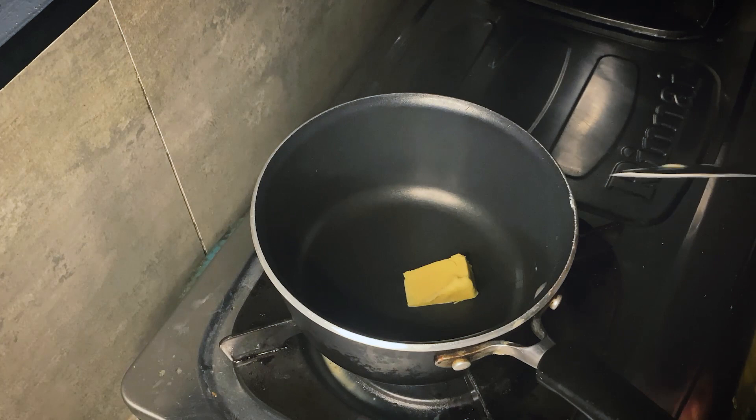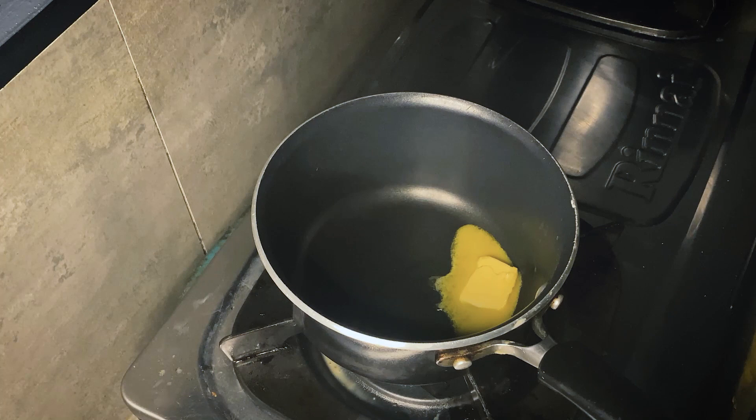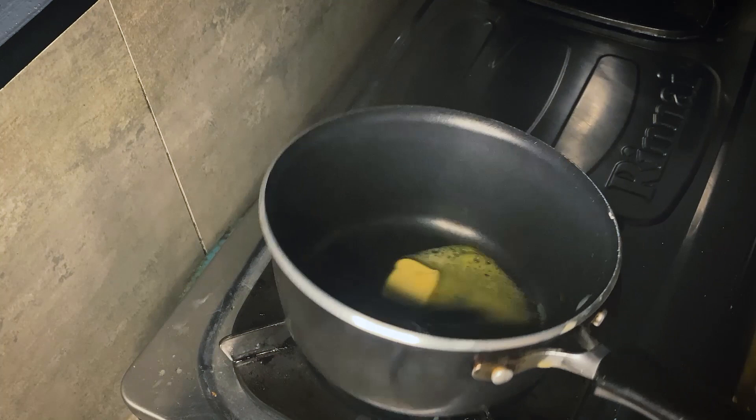Time to cook the eggs. I usually use a pot — you'll know why later, because we're never going to stop mixing. Add in some butter, about a tablespoon, under low heat until it bubbles. Make sure to tilt your pan so it will be all covered with butter.